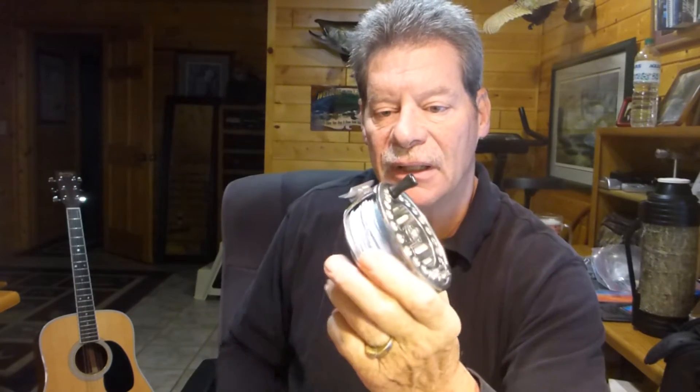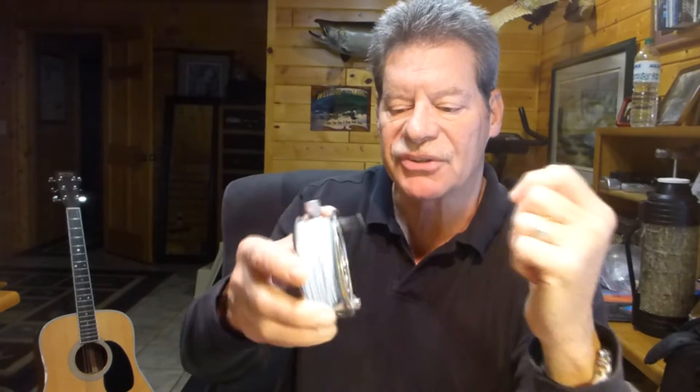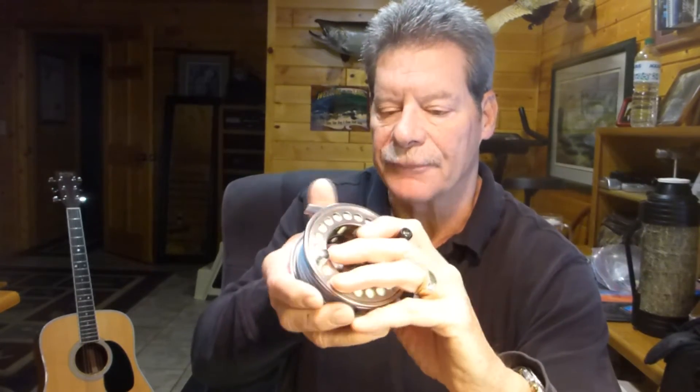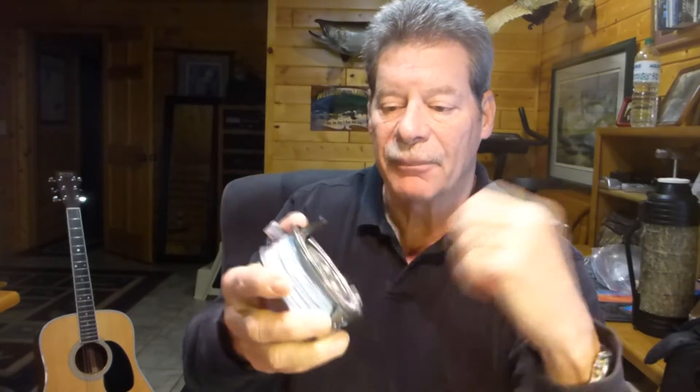This one happens to be a CNC machine reel from Maxon called the XMX. I actually used this reel last spring for bonefish in the Bahamas — worked very well. Just make sure you rinse them off really good when you're done fishing each day, and when you get back home from a saltwater trip, strip out all the line and give everything a chance to dry and wash out. For $140, this is probably about the best deal I've seen in a CNC machine fly reel.